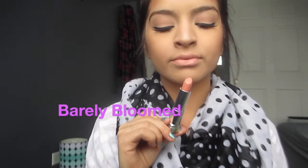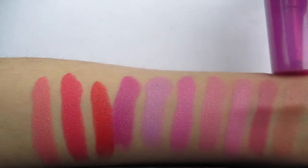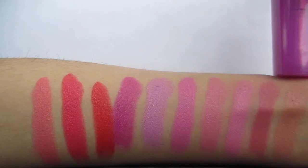The first lipstick out of this collection is Barely Bloomed and this one is the nude of the whole bunch. I'm not sure if this is going to look good on everyone. For me, it looks just a little bit too nude — it has a hint of pink in it, so it's like a little pinky nude, but for at least my taste, this doesn't look good on my skin tone.